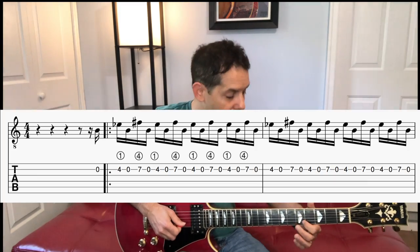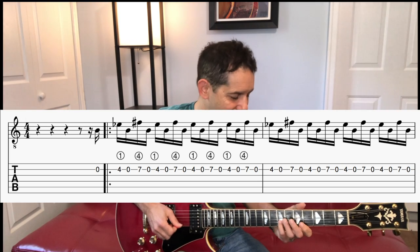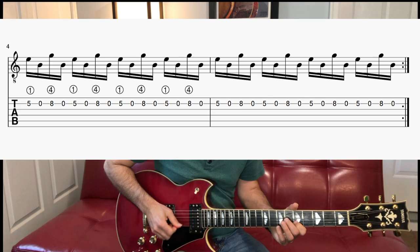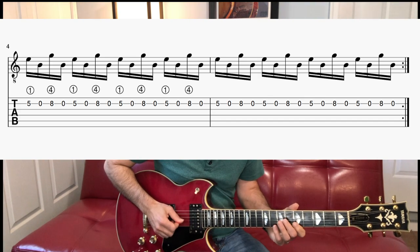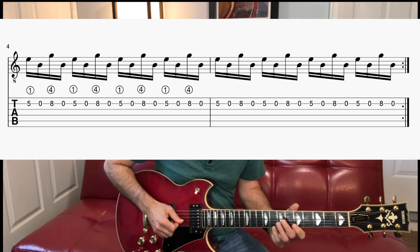He repeats that. Now I'm going to add the open up at the beginning — he goes up down, and then goes back to four and seven, does that another eight times, and then five and eight again.